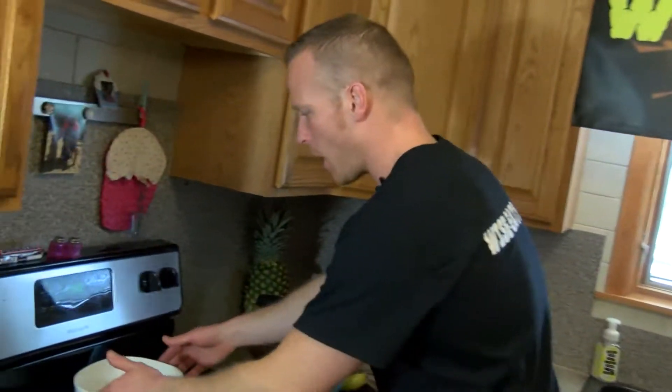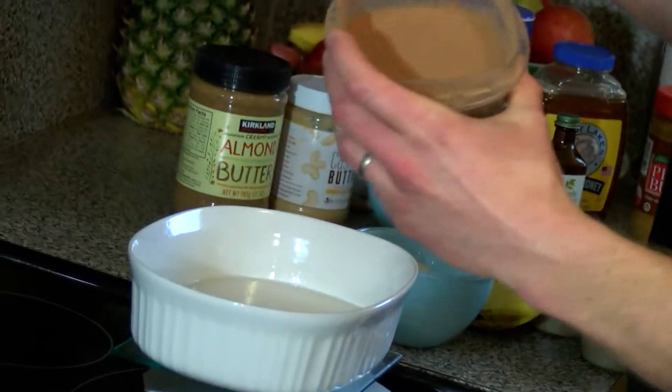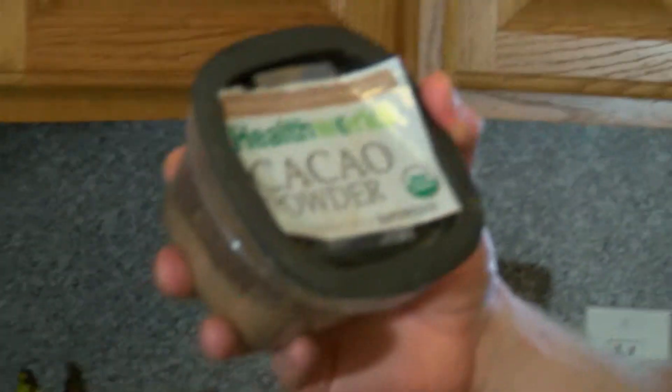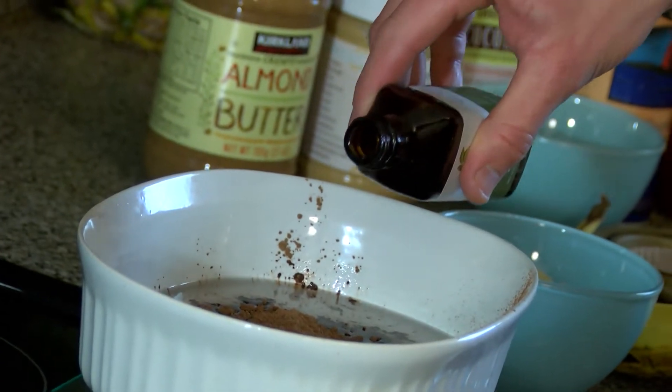First, we're starting off with two-thirds of a cup of melted coconut oil. Two-thirds of a cup of cacao powder. Cacao powder is a weight-loss powerhouse. Cacao! Just a splash of vanilla for a mental health boost.